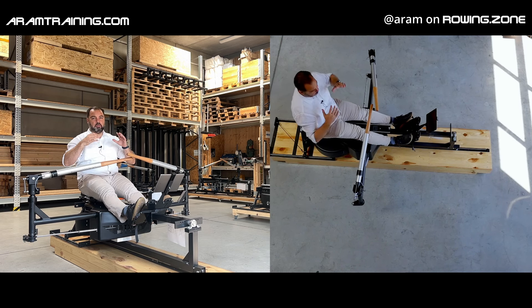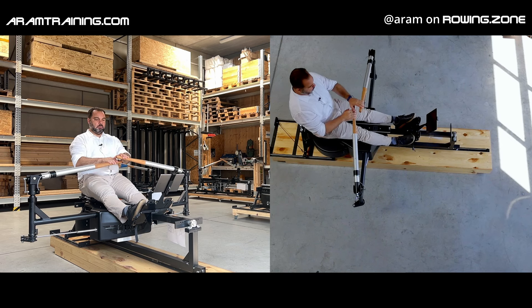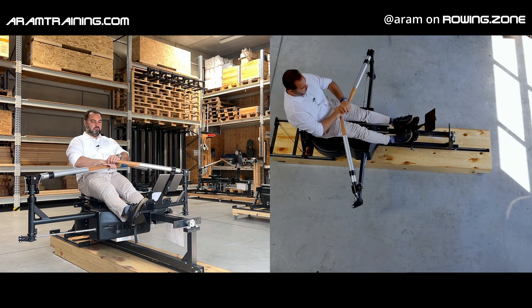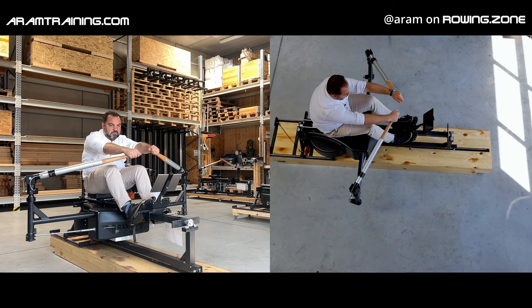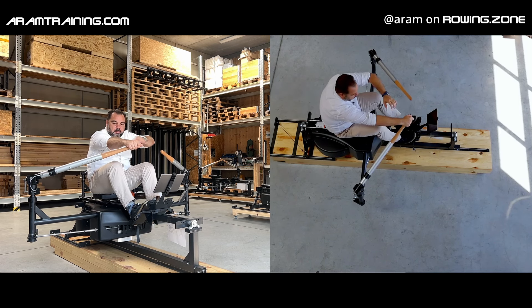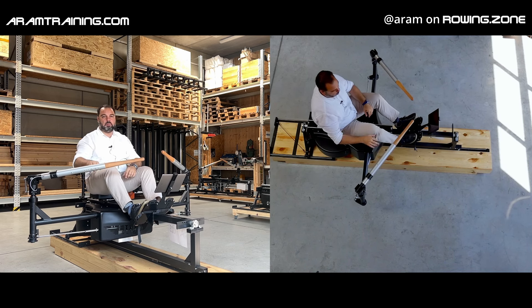Don't be stiff in your shoulders. That's a trap you could easily fall for, because a lot of people who lack mobility down here try to compensate and then stiffen up the top part — the shoulders — and your delts become too active, and then there's almost no control in the low back anymore. That's something you need to change.